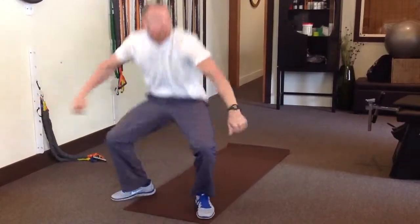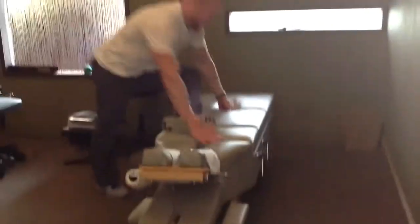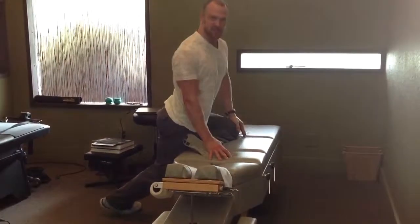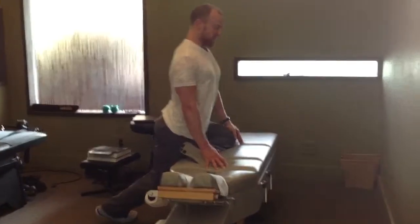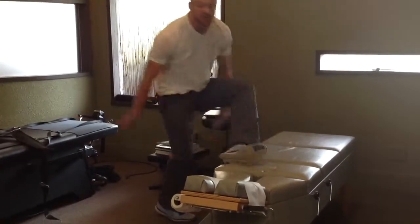The third stretch is that box stretch. You can get up on a box, a stool, a chair, whatever, and just pull your pelvis into neutral. Keep your spine straight and drop your hips. Those are your three stretches.